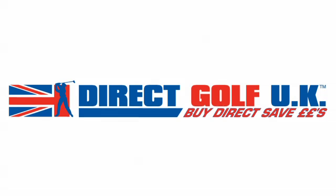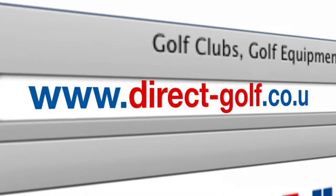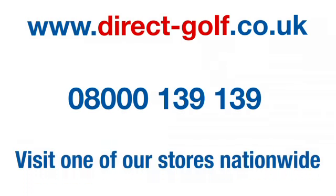Visit www.direct-golf.co.uk — shopping with Direct Golf UK couldn't be easier. Simply visit www.direct-golf.co.uk, speak with one of our professional golf advisors on freephone 08000 139 139, or visit one of our great stores nationwide.